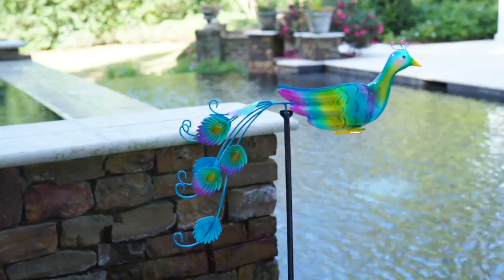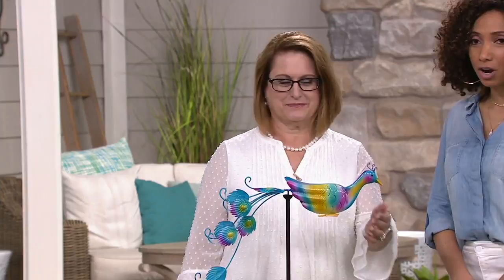Good to have you once again. Thank you for having me. It's wonderful to be here and to share our darling peacock. This is just a sweet little item for the garden. I'll just let you know there's no reorder.